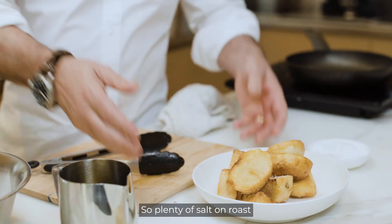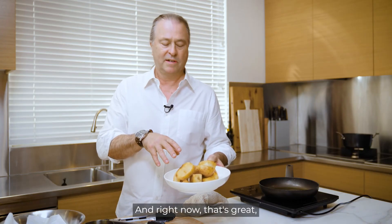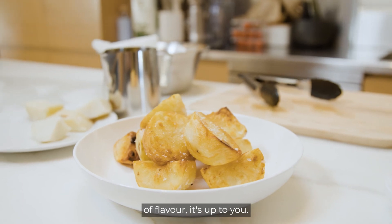Plenty of salt on roast potatoes — it really is their friend. And if you want to put some olive oil or some butter on it, it'll also add another dimension of flavour. It's up to you.